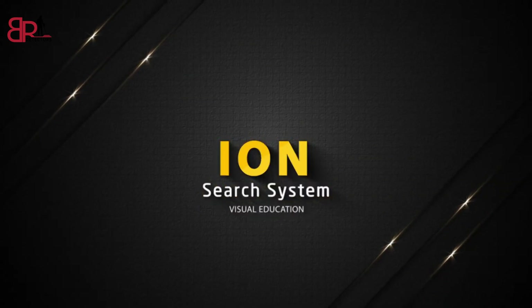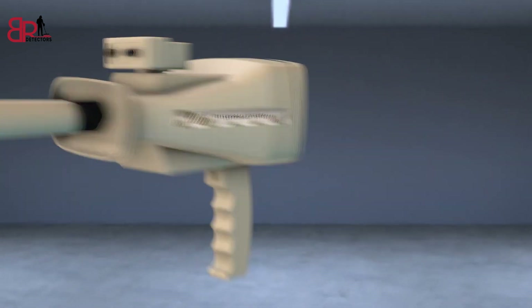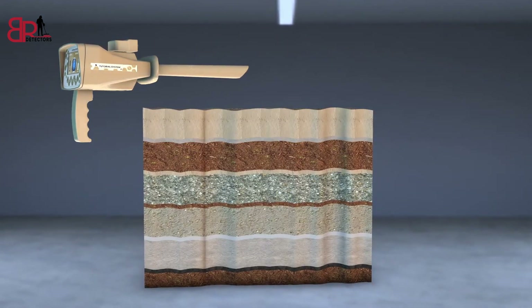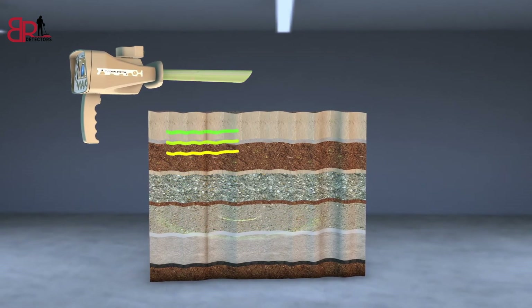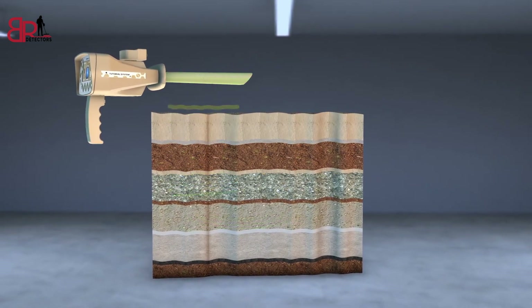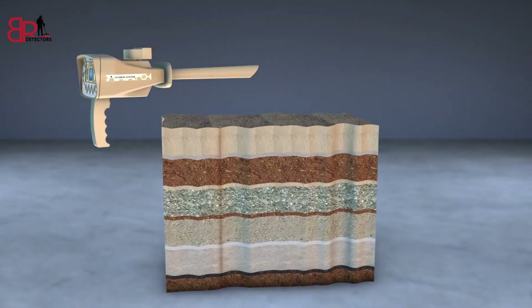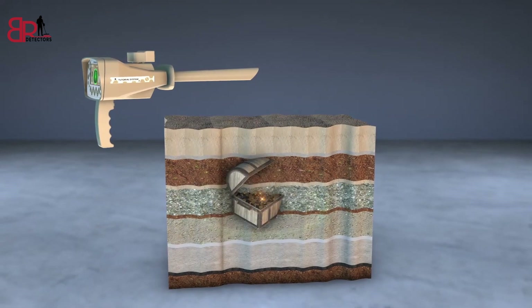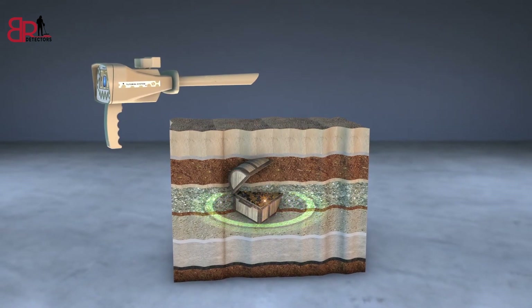ION Search System. This system detects gold buried for long periods underground, based on capturing the ion radiations emitted by the metal as a result of its interaction with the soil for long periods. Through this system, ancient buried gold treasures can be detected easier and faster.